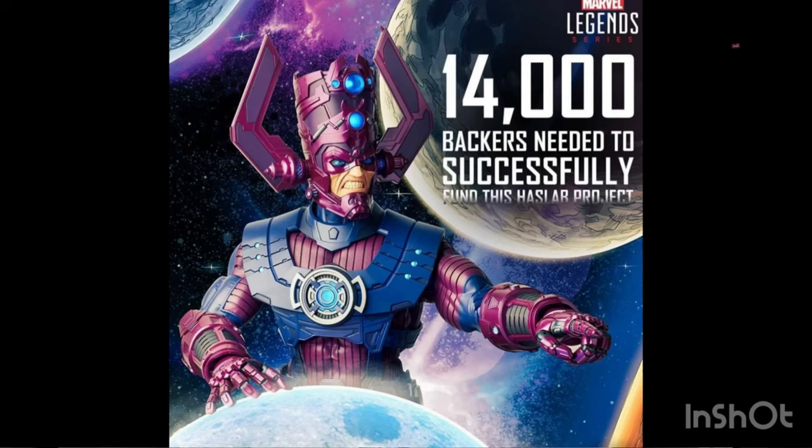They need 14,000 backers in order to successfully put out the figure, and the price is $399.99 — so basically 400 bucks. Dwight mentioned that if we exceed that amount, there are a bunch of additional accessories added in. Last year's Sentinel only needed 6,000 backers, so they need over twice as many backers this year for Galactus.